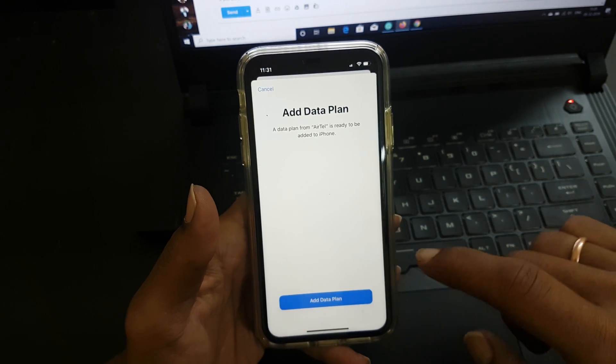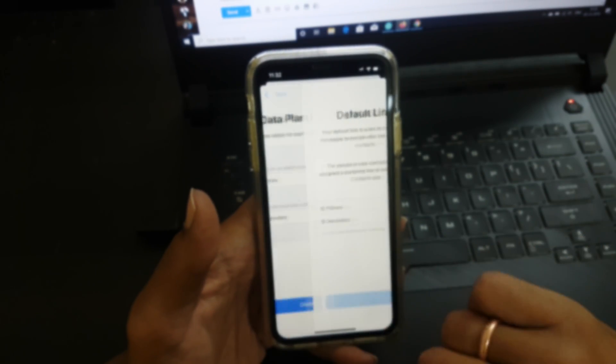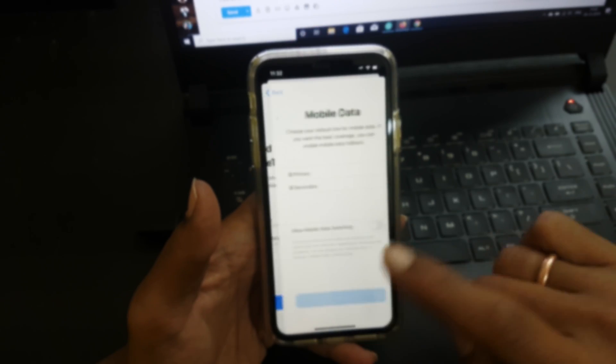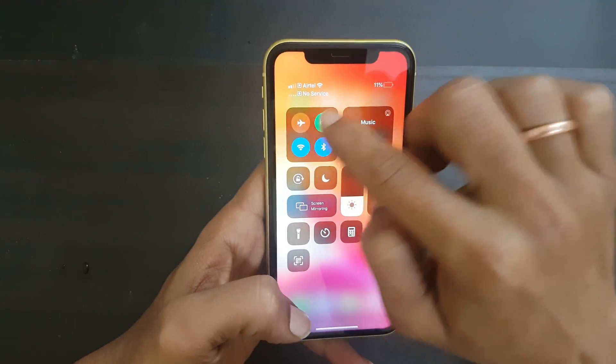Next, tap on Add Data Plan. Here you will name the SIM profile and set the primary number for calls, data, messages, etc. It will take around 2 hours to enable eSIM from the time you place the request.